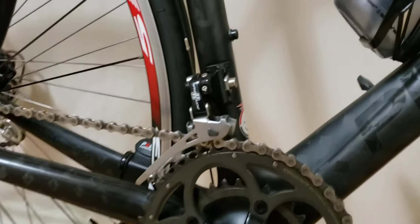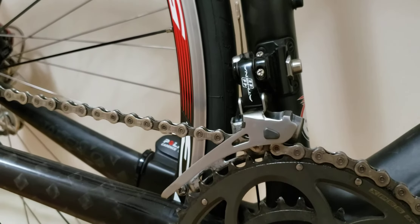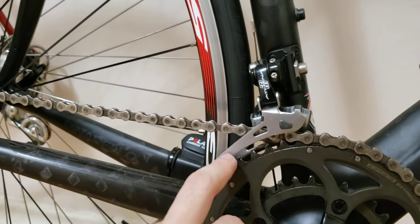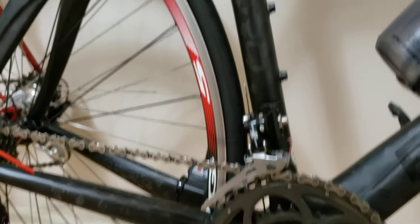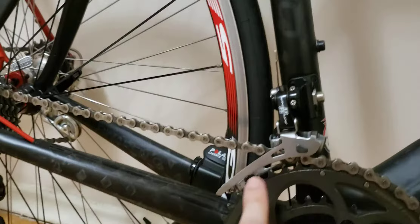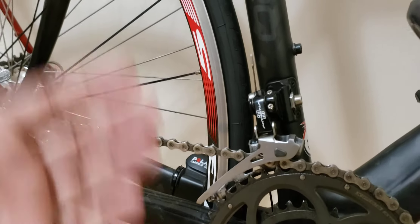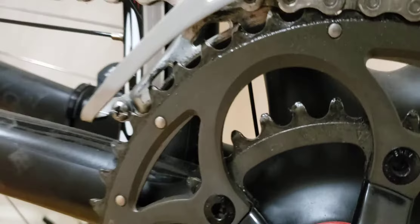I've seen that with the Chorus group set you can get carbon cages on the front derailleur, and I would recommend getting that carbon upgrade. The bike shop told me it will make shifting feel a little stiffer and more precise. If you can spend a bit more for the carbon cages on Chorus, I'd advise doing so. I'm not sure if carbon cages are available at the Athena level, but I know they're available on Chorus.